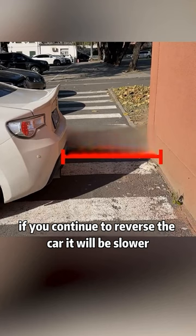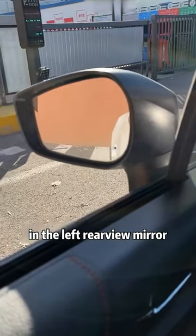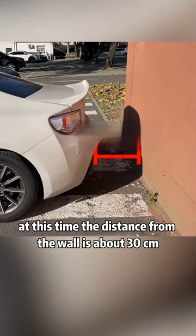At this time, if you continue to reverse the car, go slower. At the same time, stare at the front door handle in the left rear view mirror. When the front door handle coincides with the corner of the wall, you must step on the brake. At this time, the distance from the wall is about 30 centimeters.